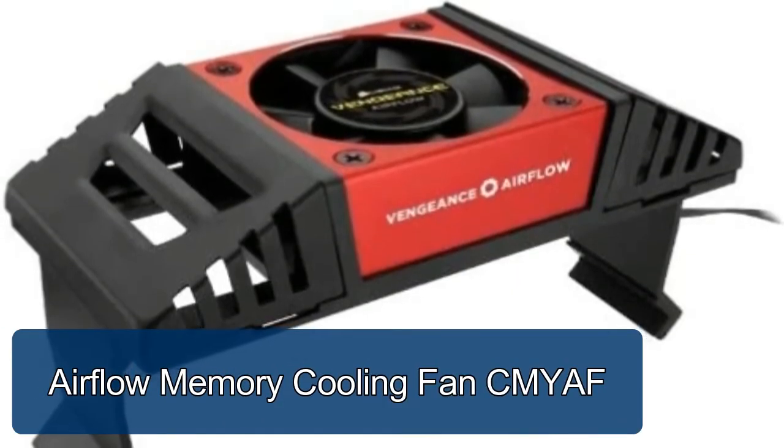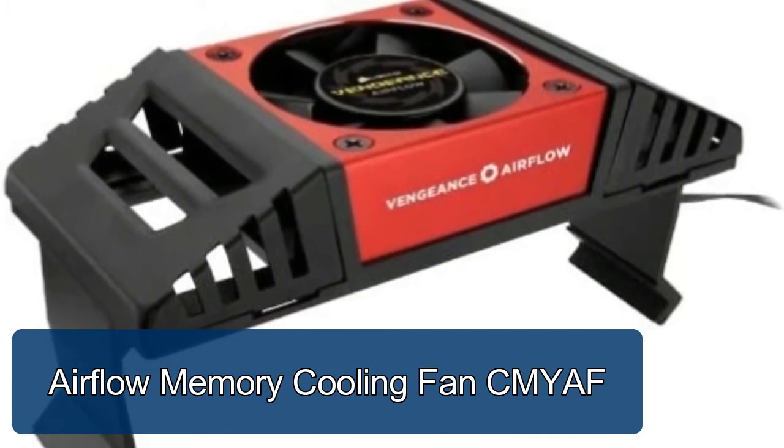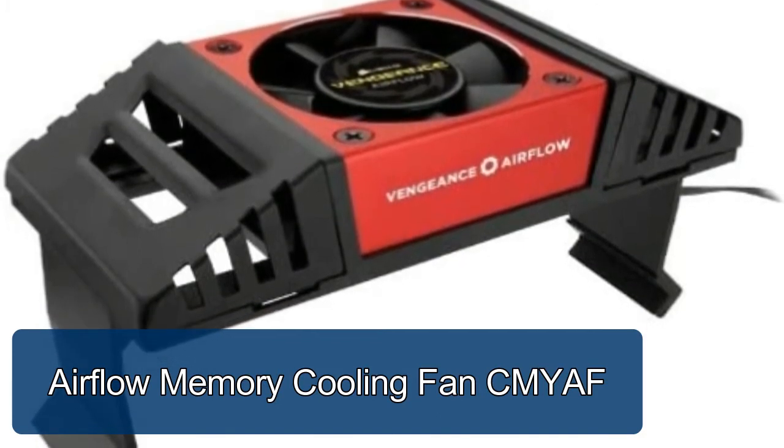Airflow Memory Cooling Fan CMYEF. Each kit includes red, blue, and silver so you can match the fan enclosure color to your Vengeance memory or your system.